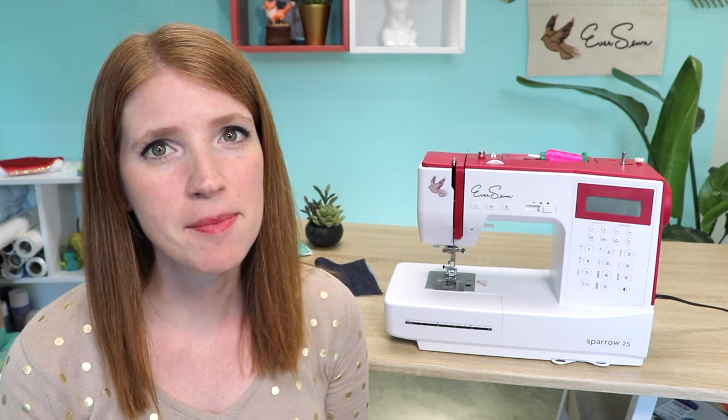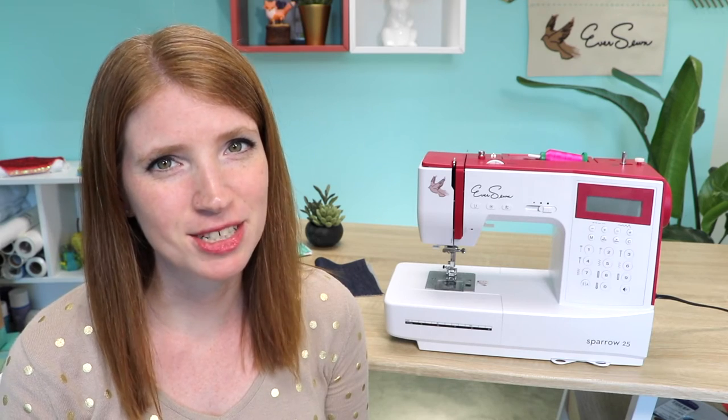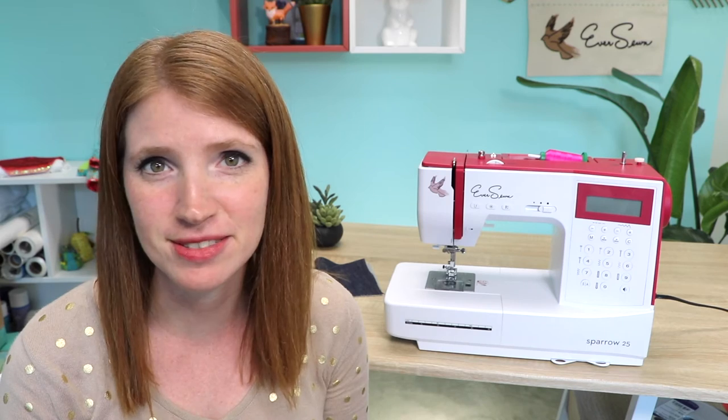This is the top model in the Sparrow series, but just because it's a top model does not mean that it's difficult to learn how to use, because it's really not. So I'm going to show you all of the great features with your Sparrow 25, all the buttons, how to thread your machine, all the basics. So let's get started!